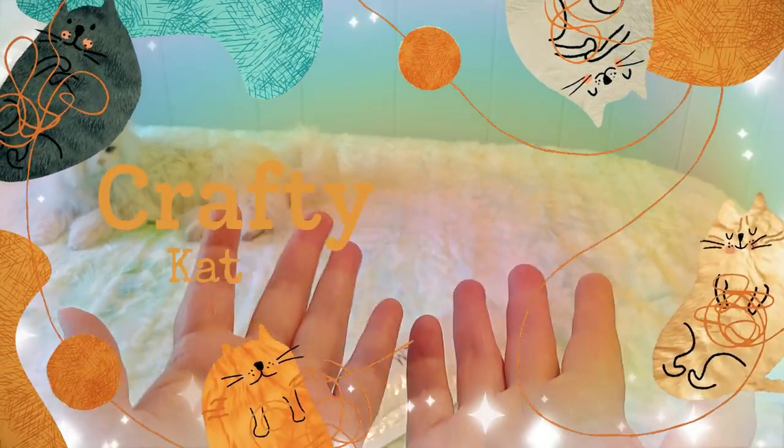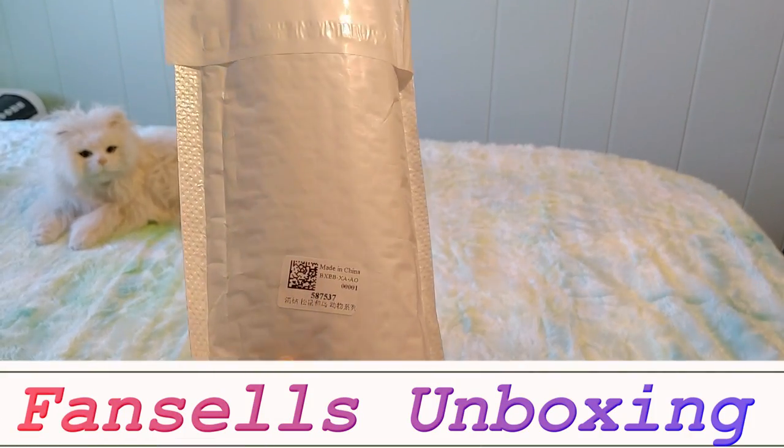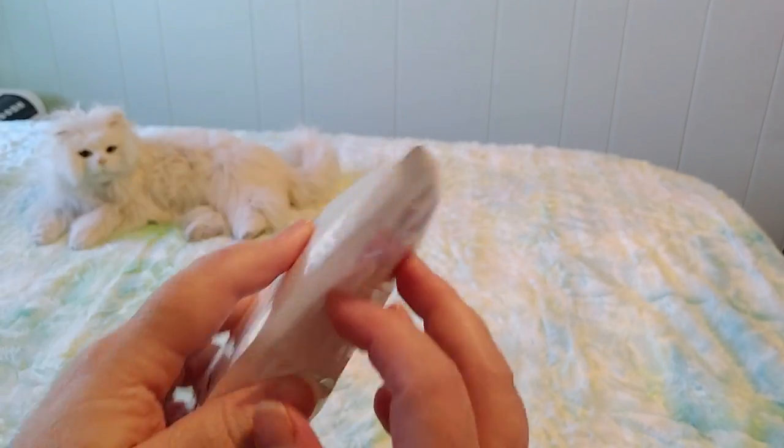Hi guys, this is Crafty Cat — welcome back to my channel, and welcome if you're new. We are here once again with an unboxing video, this is from Fan Cells once again, and let's see what it is — I'm very excited.